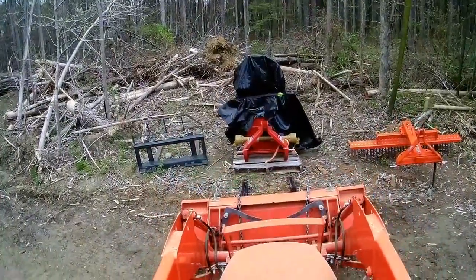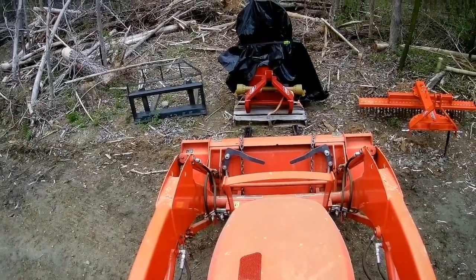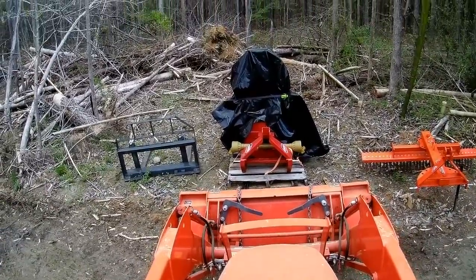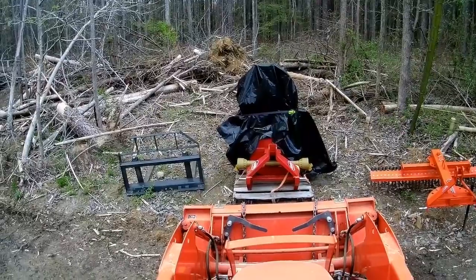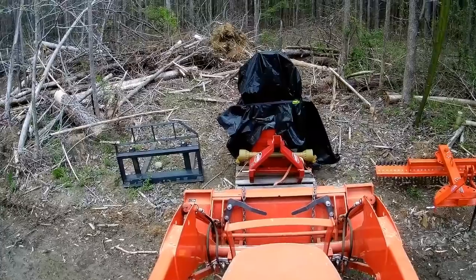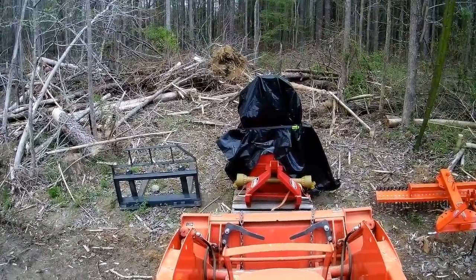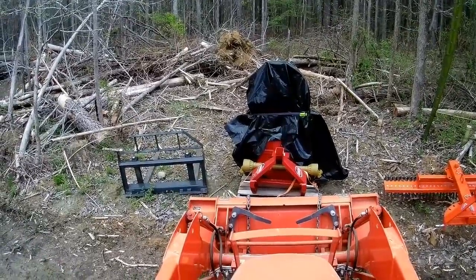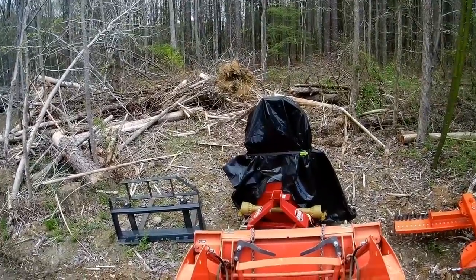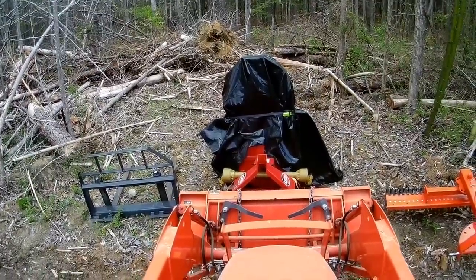Most clamp-on pallet forks are made of rectangular steel tubing, making them a lot thicker than standard pallet forks. This makes it hard to slide the forks under a pallet, especially if you're on uneven ground. Notice that I'm now standing to be able to see where the forks are going. It's challenging to get the forks to go all the way under the pallet without hitting the top or bottom of the pallet. Bear in mind I'm a little out of practice with these pallet forks — the more you use them, the better you'll get at it. It took longer than I'm showing to finally get it lined up.